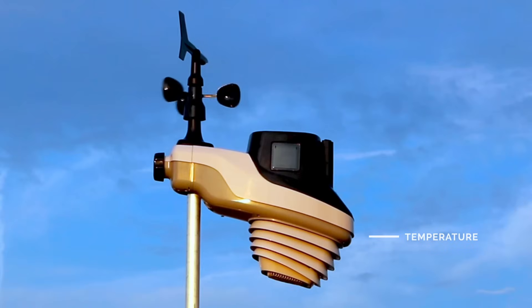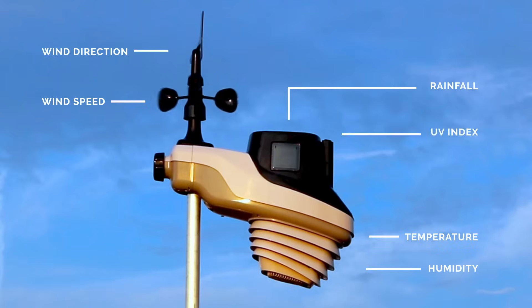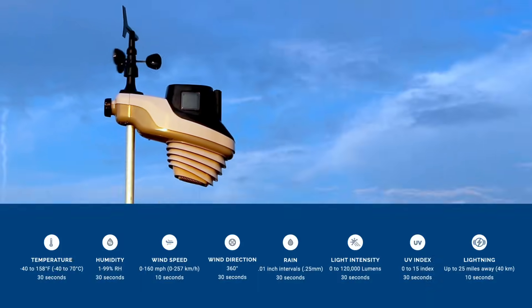It contains sensors that read temperature, humidity, wind speed and direction, rainfall, UV index, and light intensity. You can even add on an optional lightning detection sensor.